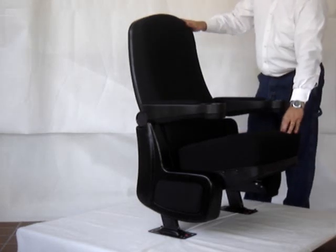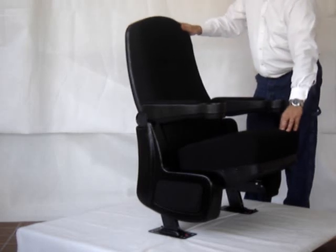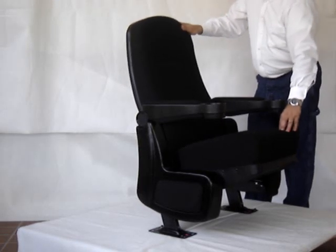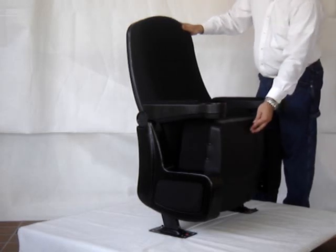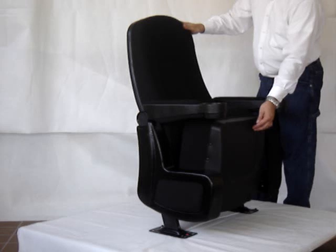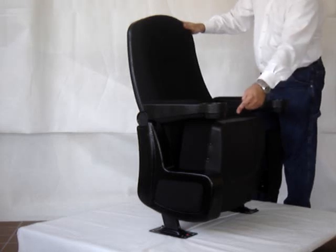This chair is a true rocker, which means both the back and the seat rock together. The chair also has a poly scratch-and-dent-resistant seat bucket and upholstered end panel.